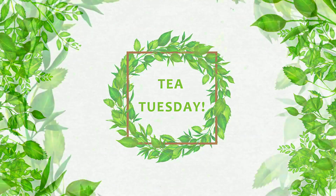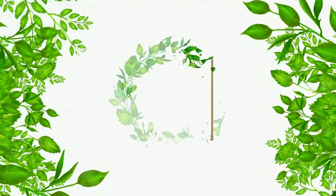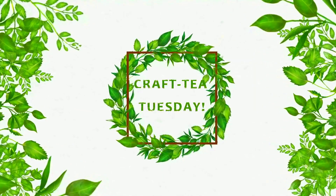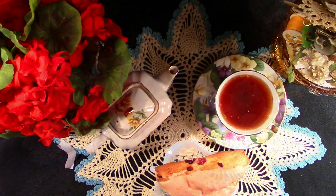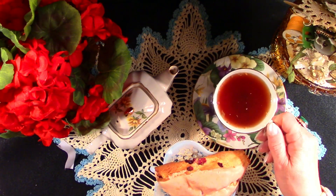It's Tea Tuesday, or in my world, Crafty Tuesday. My tea today is rosehip with a cranberry scone.